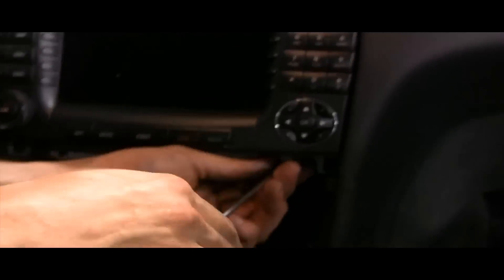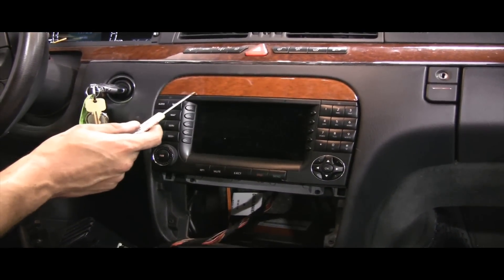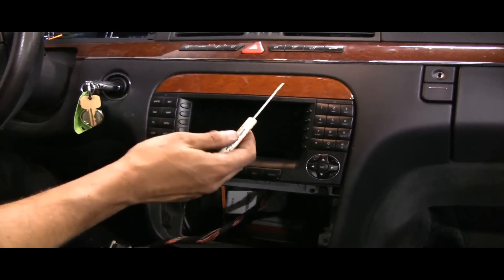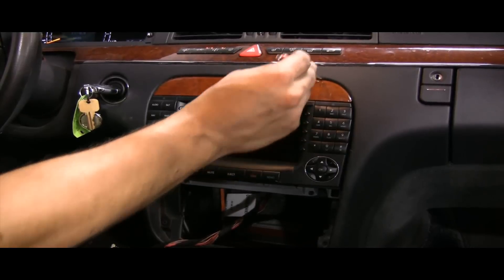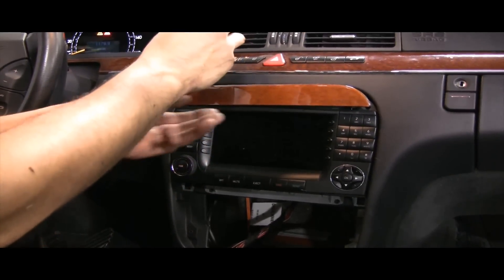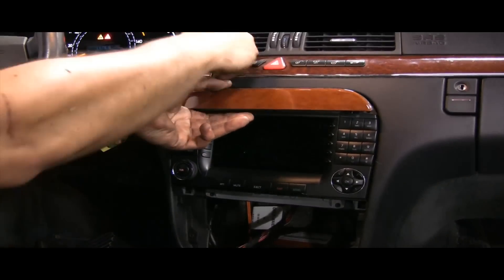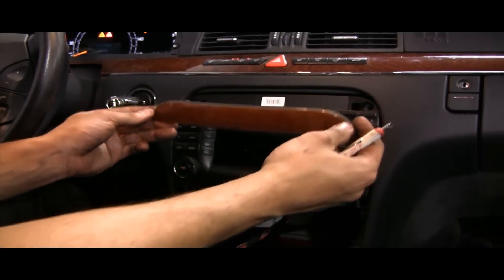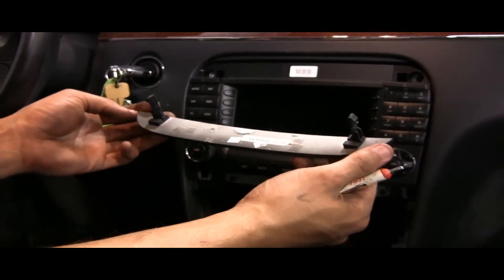So now you have removed both of those. If you notice up top here, this is a wood trim piece that just pops out. I stick my screwdriver carefully on one side — it pops out — then do the same to the other side. All that holds it in is these little flexible tabs.